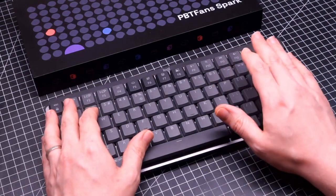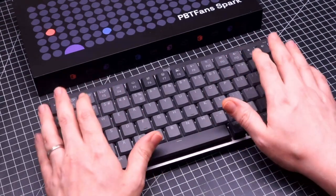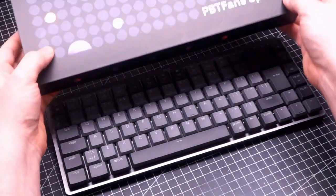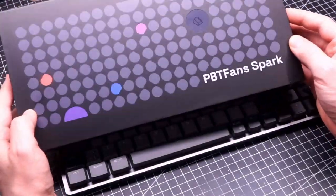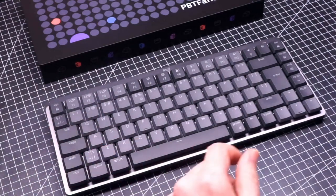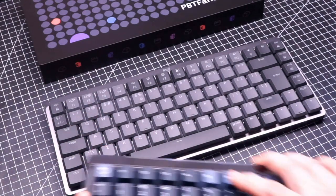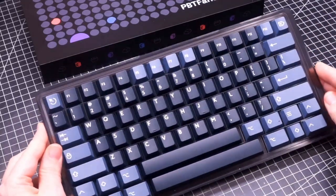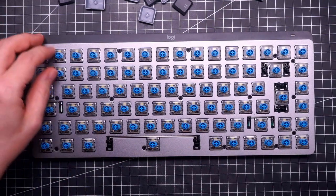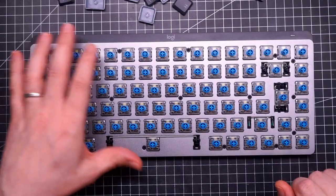The keycaps are very bad in my opinion and the overall sound is not very pleasing. So I'm trying to replace the keycaps with this set from PBT Fans, and I think it goes really well with this keyboard. Let me show you. The keyboard is now naked and before adding the PBT Fans keycaps, I'm going to try to open it and see what's inside.